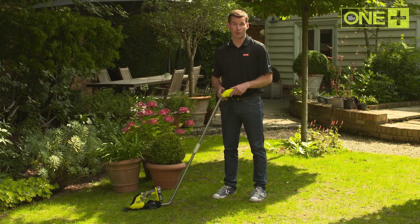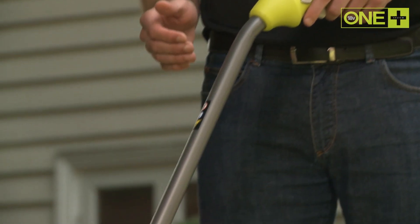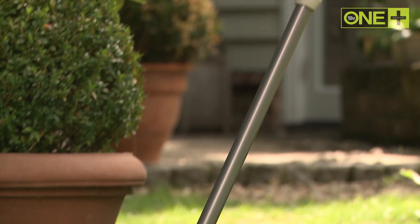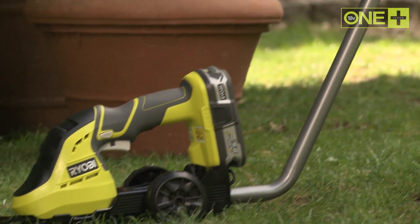If you have a large area to trim and would prefer to stand rather than kneel, the shear is compatible with an accessory pole. A simple, tool-free adjustment enables you to quickly switch between handheld and standing modes.